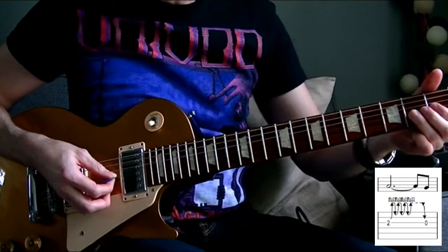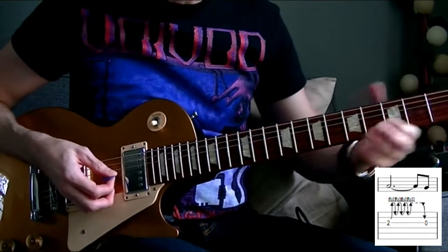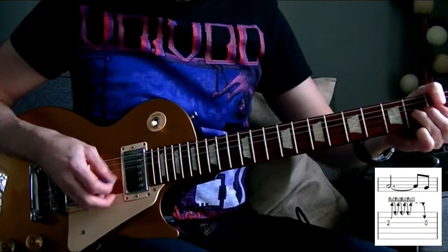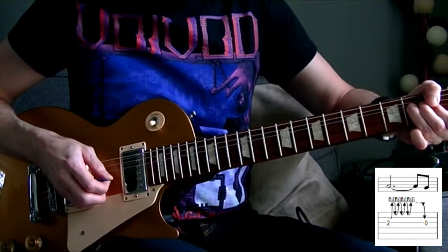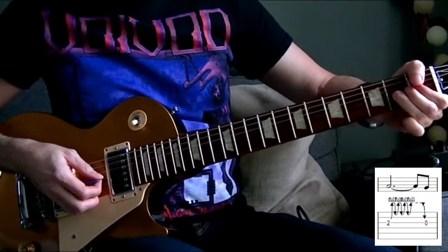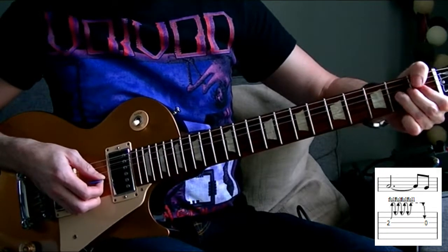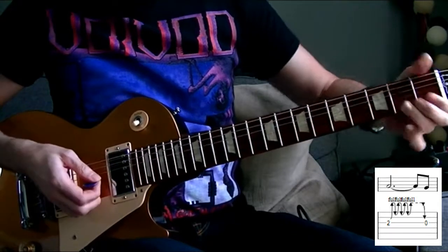So it starts with a bend — a bend of one tone, on string 2, the G string. You need to look at this note. In terms of grip, I'm obligated with my left hand to do the bend — to do a really big grip — to have enough force.